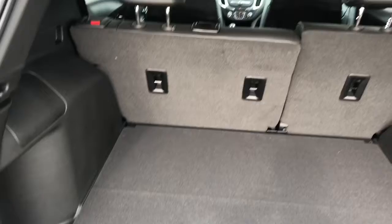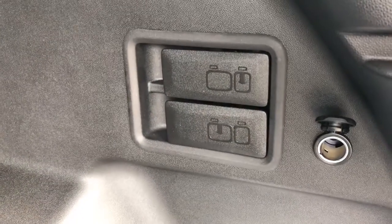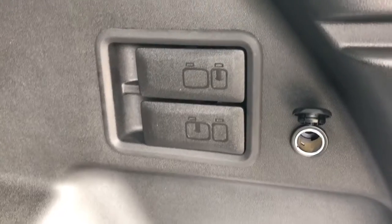Inside with the rear seats fully reclined, you can see plenty of storage room, as well as the handles off to the right to fold down the rear 60-40 split bench, and the 12 volt charging port.